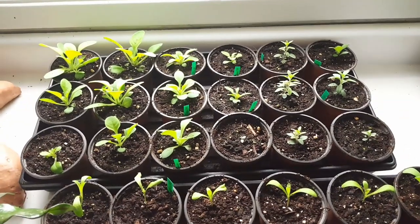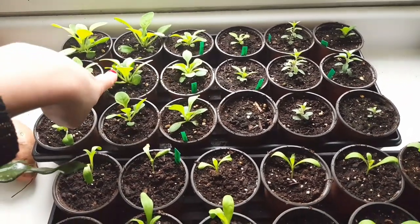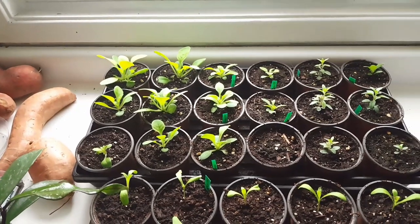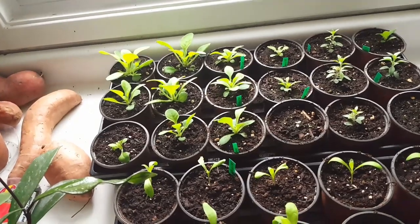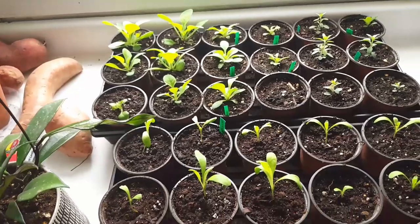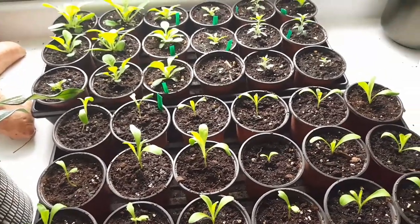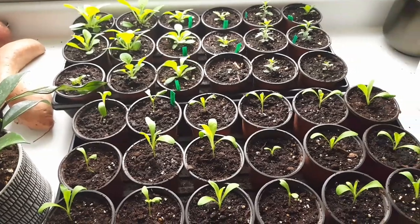Back to the seedlings. So here I have a bunch of petunias — these are all yellow wave petunias. I'm doing sort of a yellow, orange, red, pink type theme, like very hot colors. So that's going to be interesting. Over here are some orange million bells, that's going to be really nice. And then here I have a whole bunch of calendulas — these are all just orange calendulas. Again, I think I'll probably have to give a lot of these away, but I'm going to try and find as many spots as possible for them in the garden.